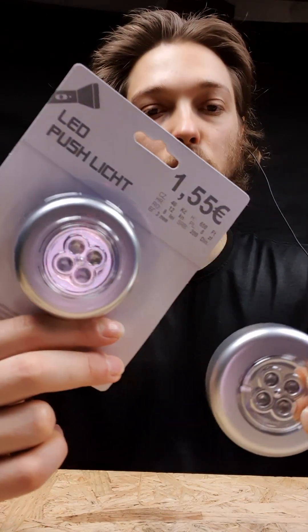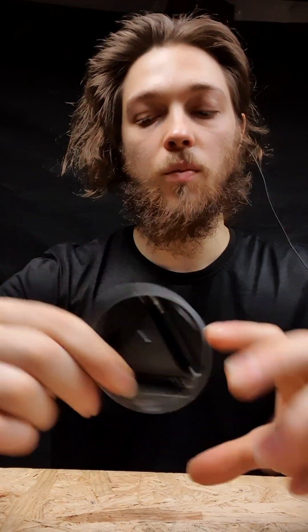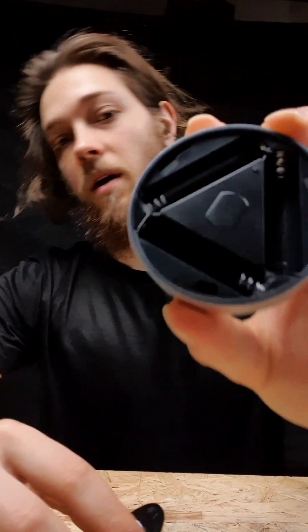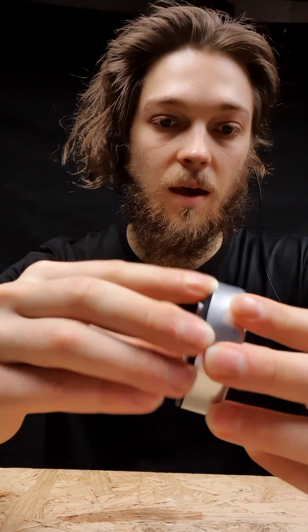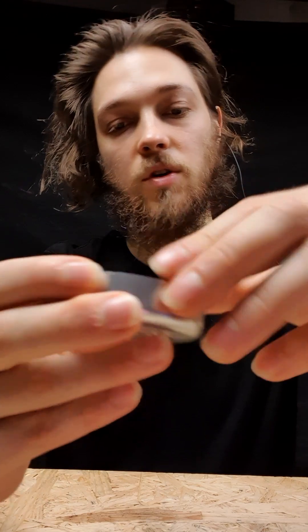Unboxing and testing two LED push lights which I got for $1.55 at TJ Maxx. I already opened one of these up — they rotate and then you can open them up. You have to fit this in, and now we fit in the batteries, which were not included. You could also use your own rechargeable batteries, but of course you would have to buy them first.